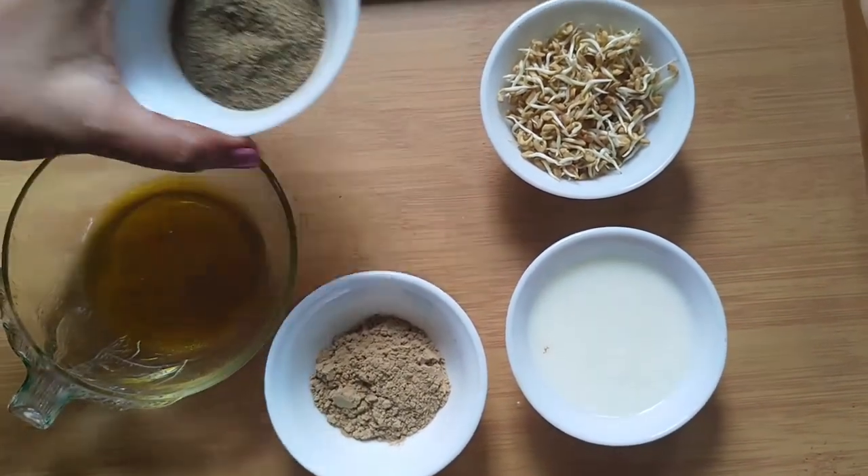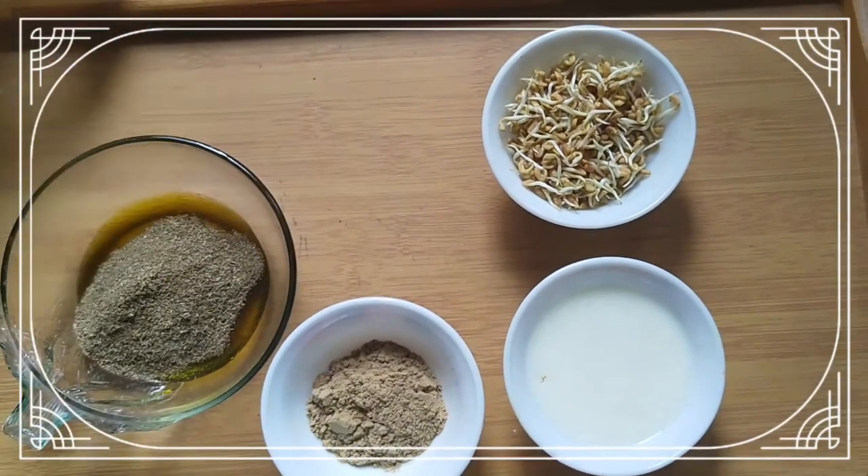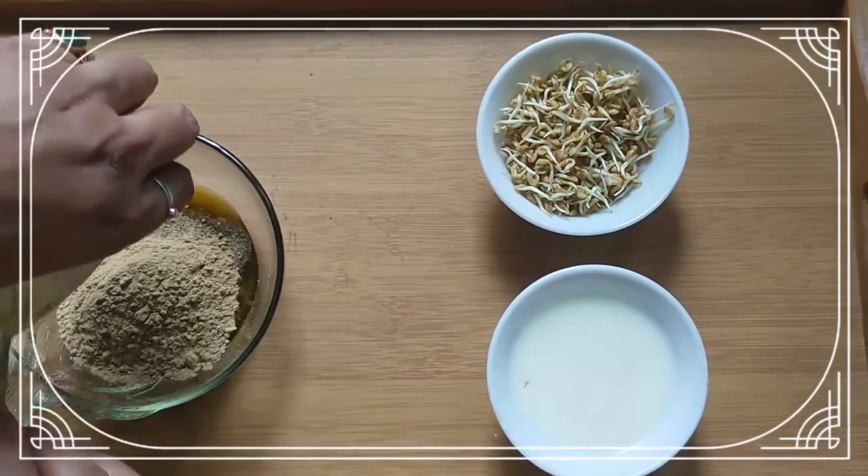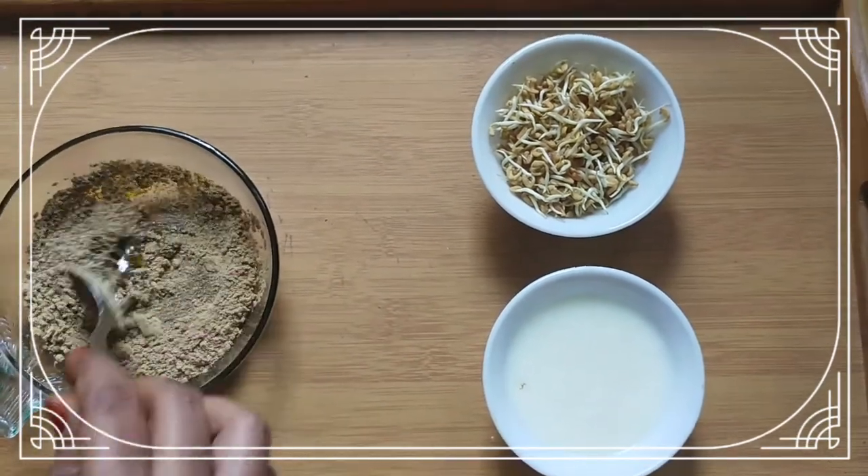Mix both the powders in mustard oil properly. We need to mix it very well so that we don't have any lumps.